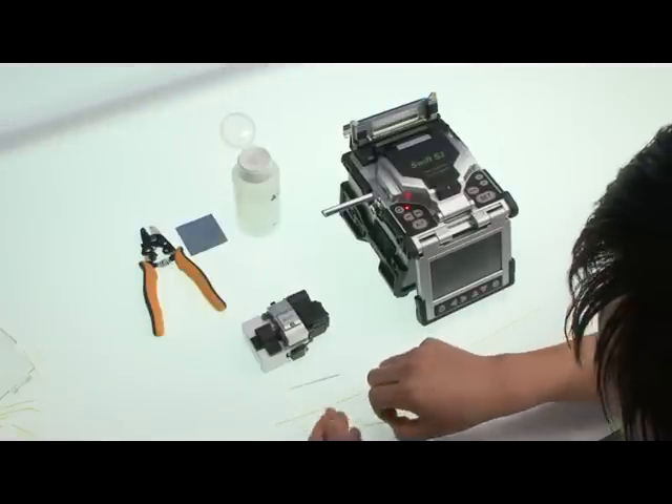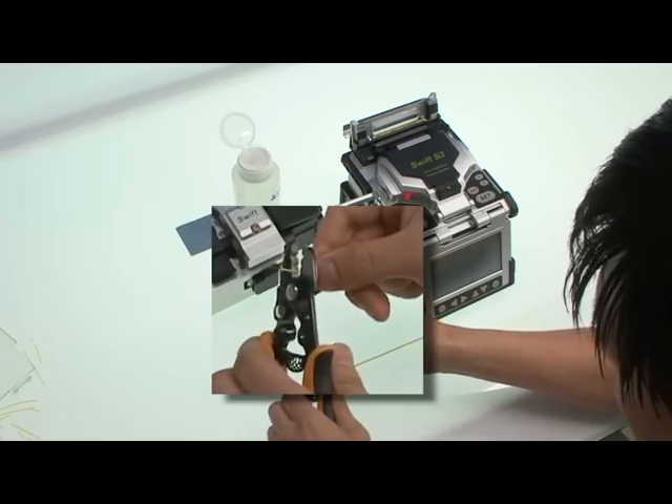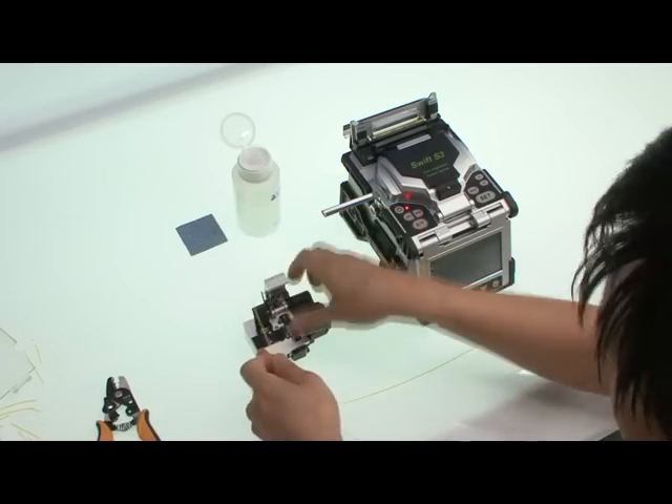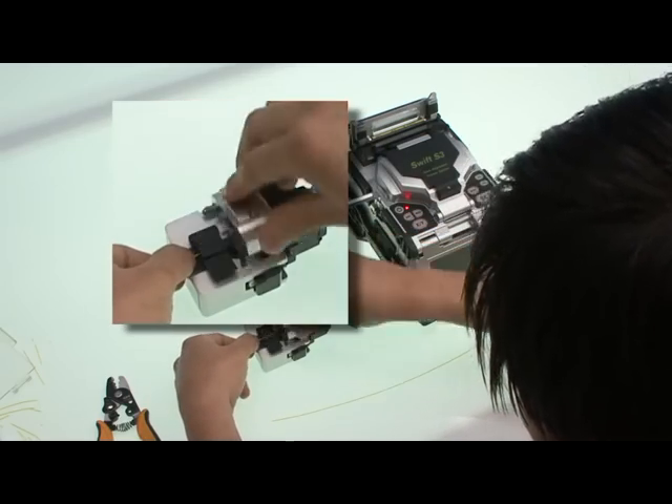Let us demonstrate how to work the Swift S3. The Swift S3 requires a separate cleaver because it is not an all-in-one device.